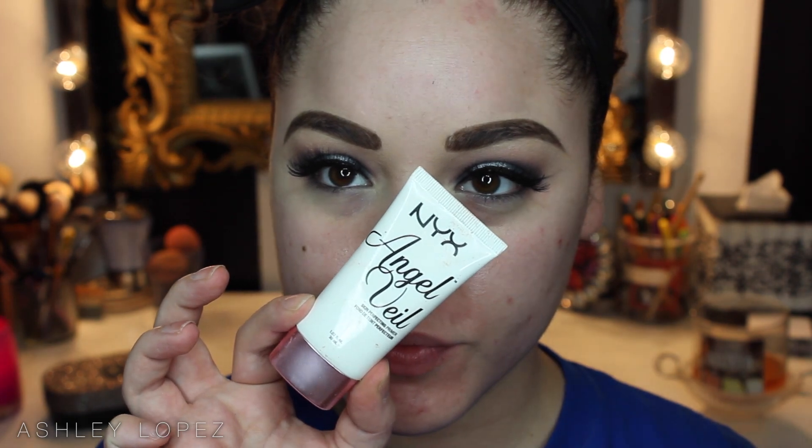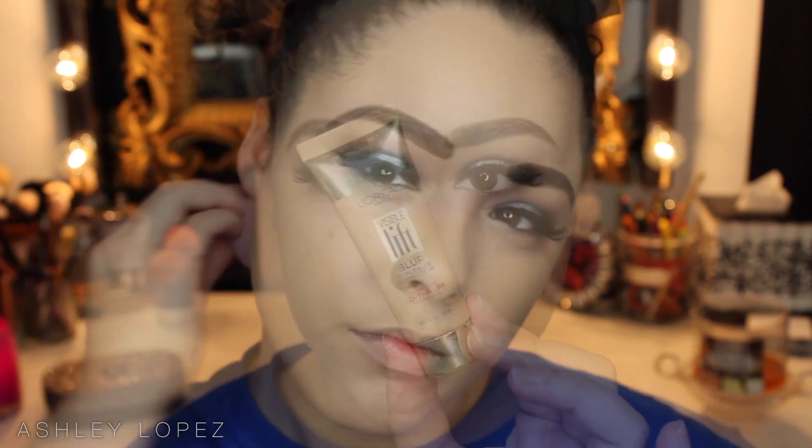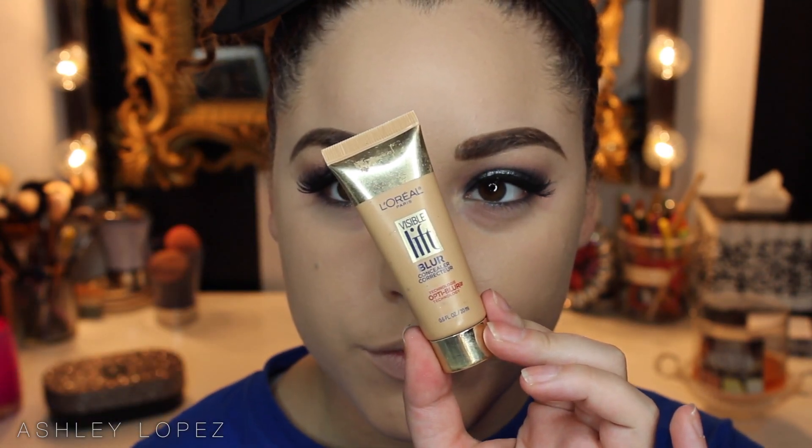Now we're moving on to the skin. I'm going to start by priming with the NYX Angel Veil primer, which is definitely my favorite drugstore primer. I'm just going to pop that all over the skin with my fingers to prep and prime for our foundation. The foundation we're going to use is actually a mixture of the Kat Von D Lock It Tattoo Foundation and the Rimmel Wake Me Up Foundation. Mixing them together gives full coverage that's not as thick as the Kat Von D, but just beautiful on the skin.